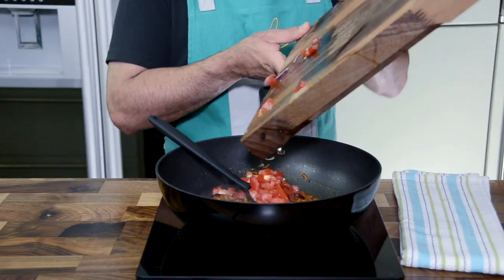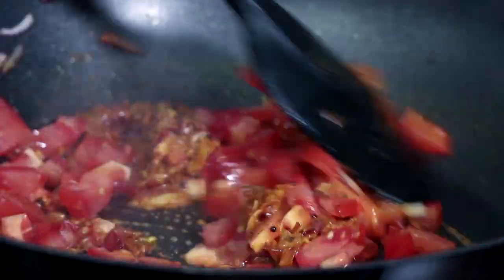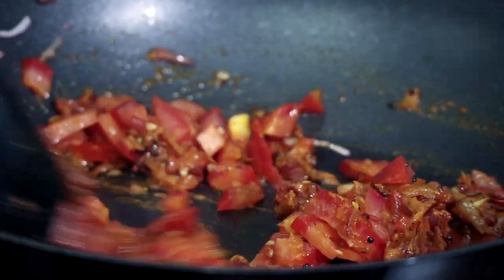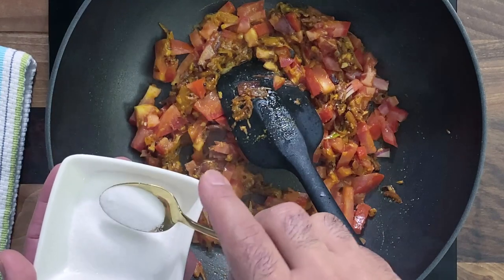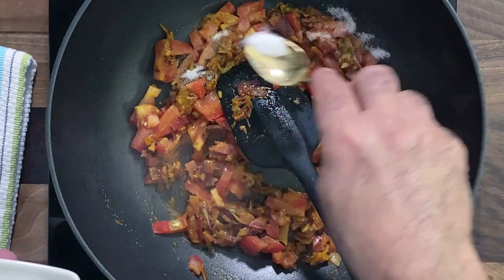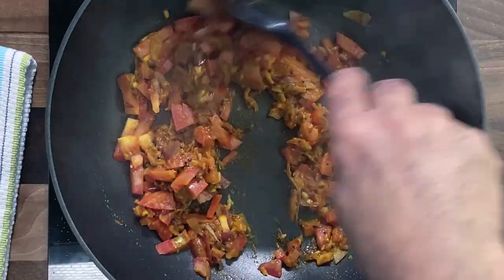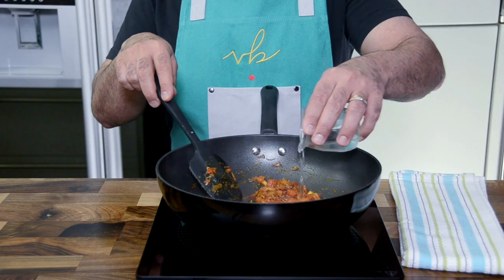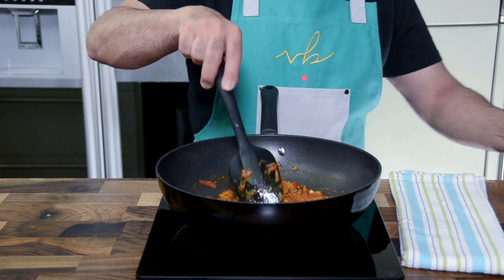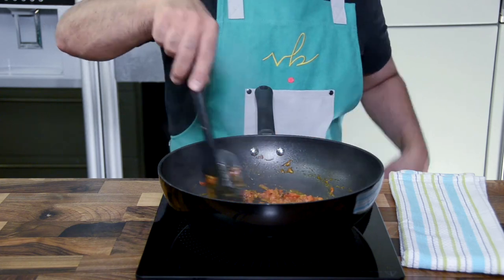Once the mixture dries out, add in fresh chopped tomatoes. Tomatoes have their own moisture content which keeps the sauce slightly moist and prevents it from burning, but they need to be cooked until they become nice and soft and mushy. Add salt — without salt there is just no flavor to the food. In case the mixture dries out a bit too much, you can always add a little water to reconstitute the sauce.